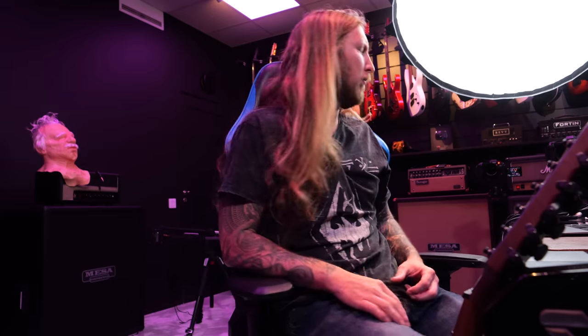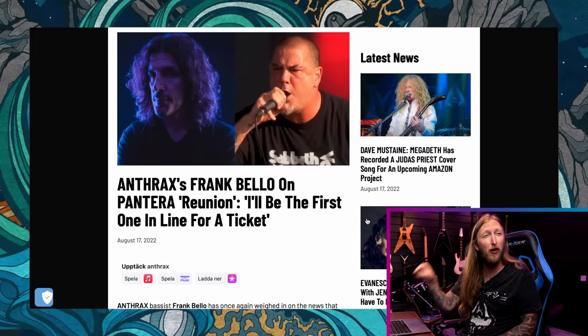And with that — I'm Frank Bello on Pantera reunion, I'll be the first one in line for a ticket. You're definitely not gonna be the first in line — that's gonna be me. I think he's probably gonna be the first guy on the guest list. Rest assured, that's gonna be the case for Frank Bello.